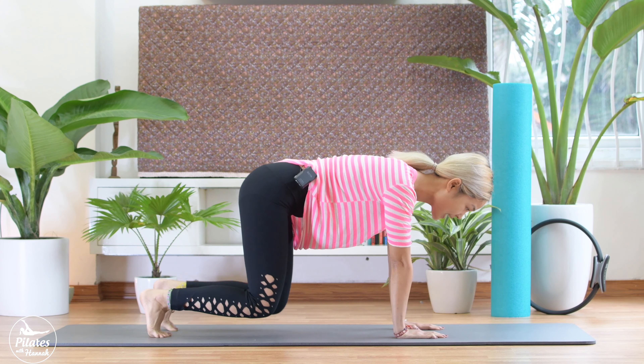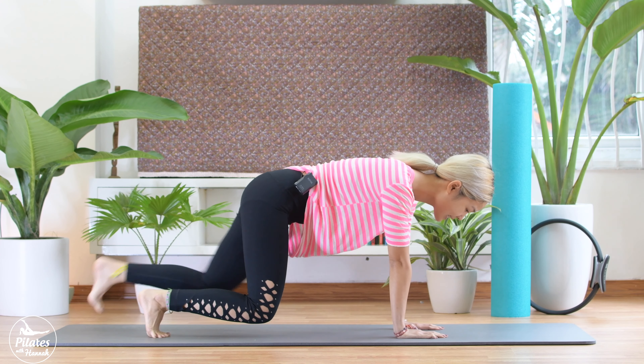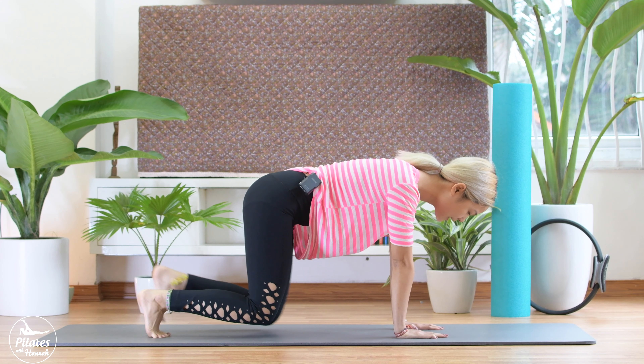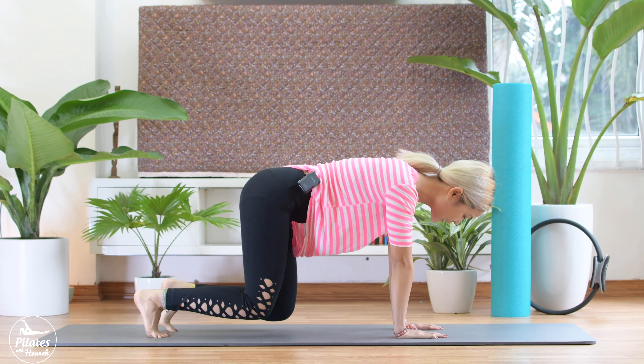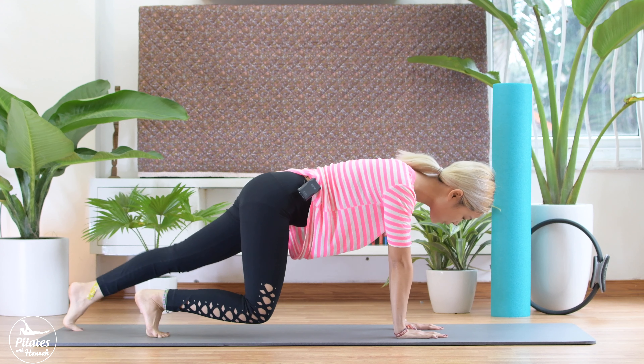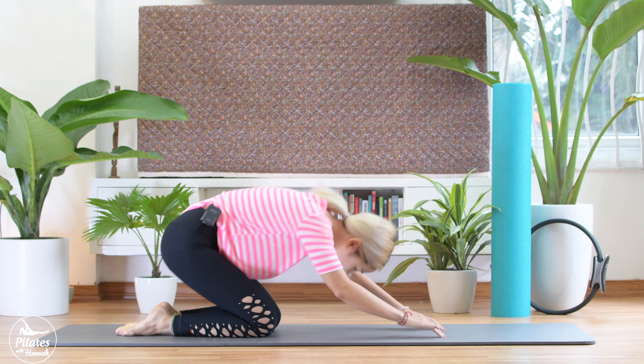Lift your knees up, inhale and start. 10, 9, 8, 7, 6, 5, 4, 3, keep doing it, 2, and 1. Bring your knees down and take a deep breath.